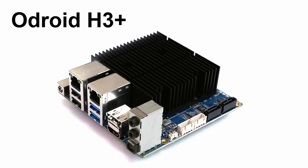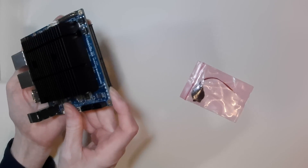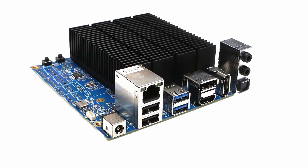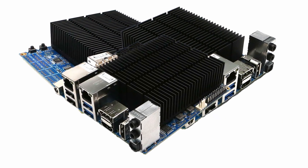Back in October 2022, we made a video on the new Hard Kernel Odroid H3 Plus X86 Single Board Computer. Hard Kernel have now launched no less than three new H-series Odroid computers: the H4, H4 Plus, and the H4 Ultra.